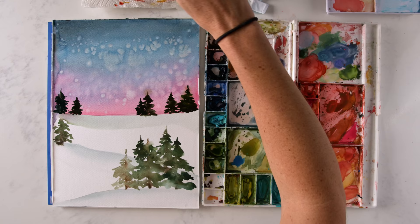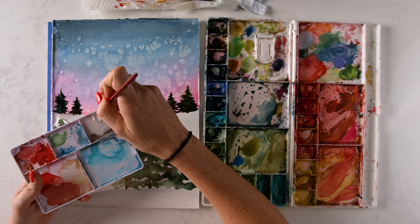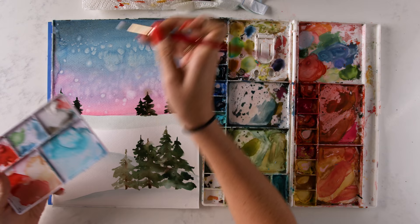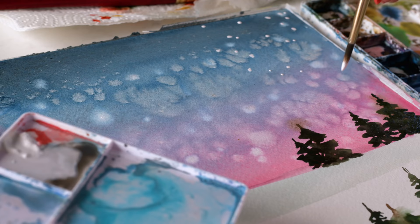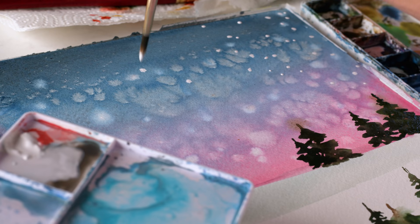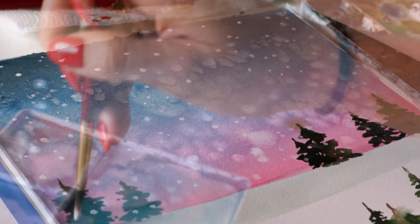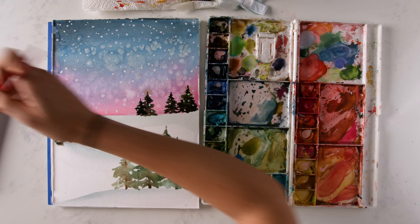Now we're going to do some snowy bits — some snowflakes falling in the sky and snow on these trees. I'm going to use white gouache. I'm loading up with a thick amount so it can be opaque on these darker areas. You can also use a toothbrush or a big brush and flick it for that random snow splatter look. Snow is falling down on Christmas town. Now on these branches, we've got some clusters of snow collected.